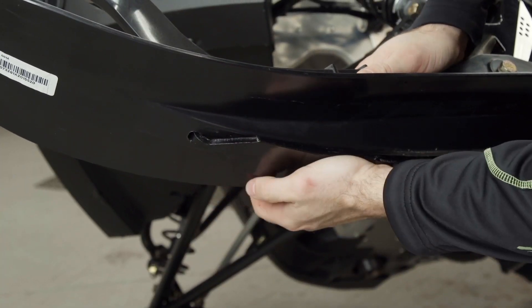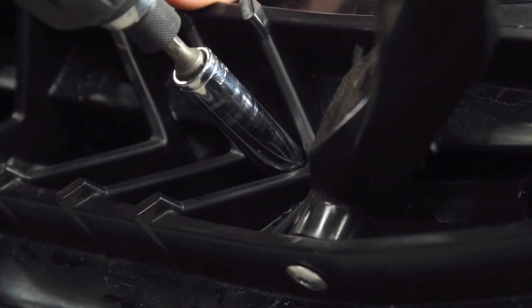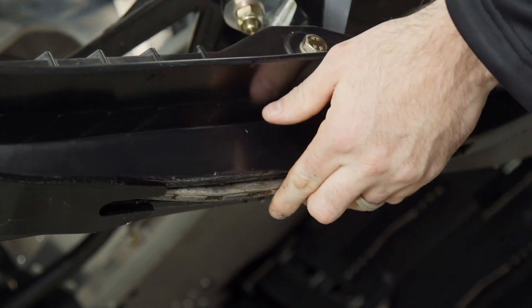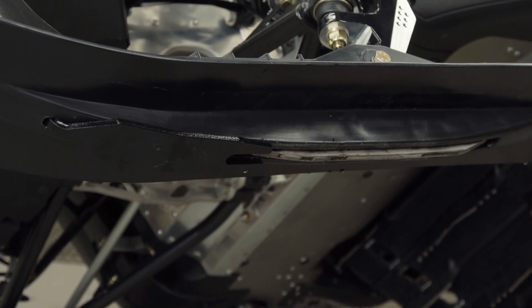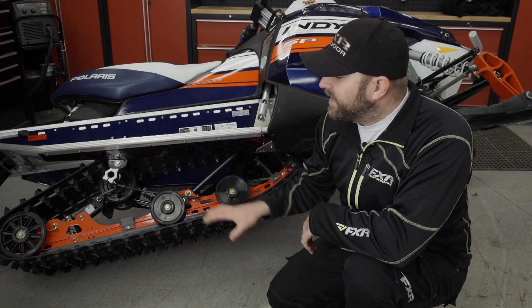The inevitable and very understandable question you probably have is: do they work? And the answer is yes. Now let's take a look at our Indy SP.